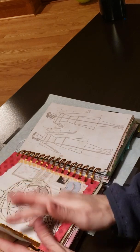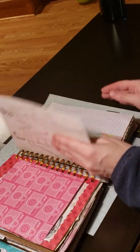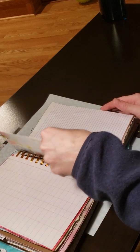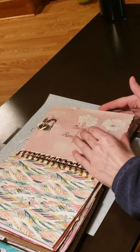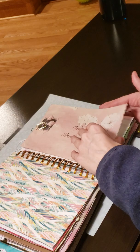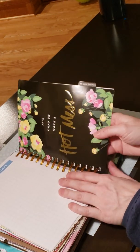I got some eco-dyed paper from Etsy. I really don't have time to do that stuff myself, so it's fun to support those small businesses on Etsy that are willing to do the eco dyeing and the coffee dyeing and stuff that I just don't have time to do.